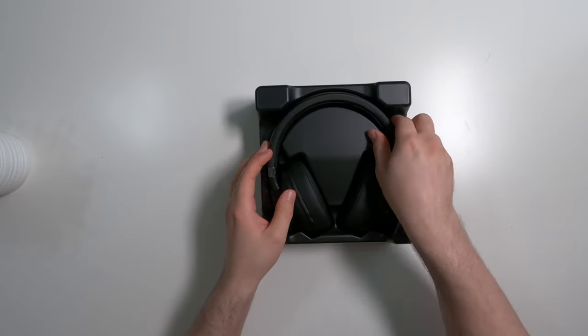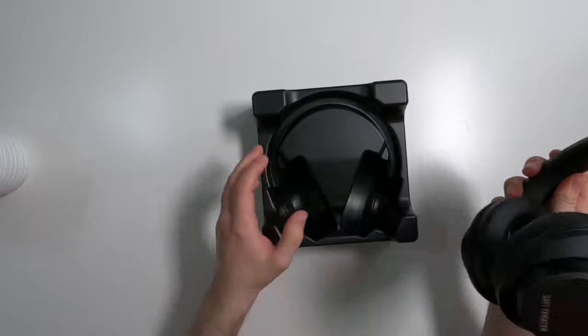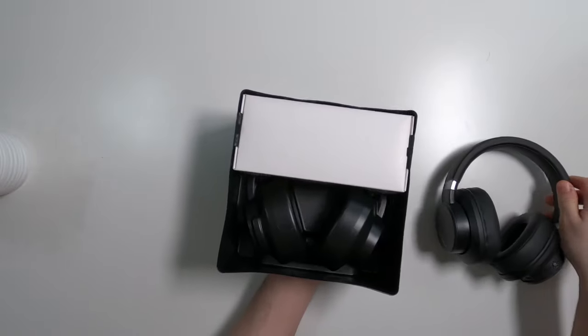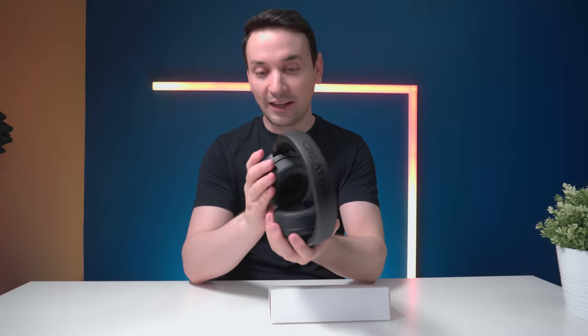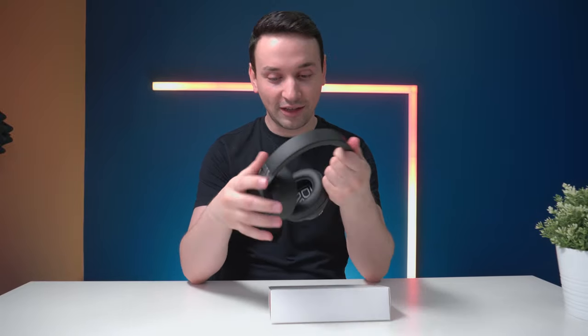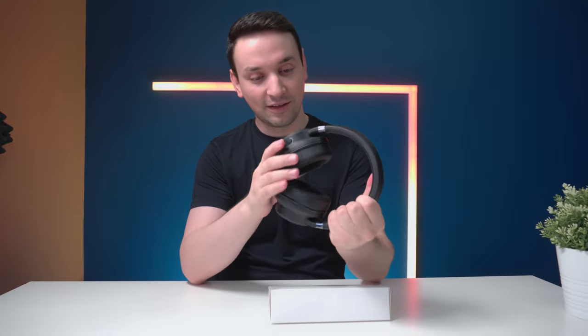First thing you see here are the headsets, and all the other things should be underneath — we have another box here. Taking a look at the headset, it feels like high quality materials, everything feels nice.